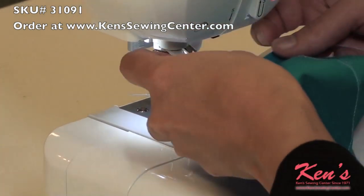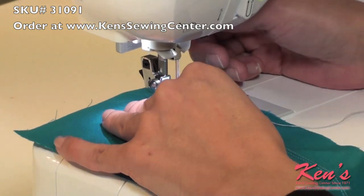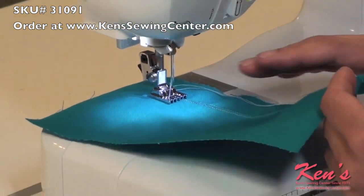Once you've done your first pin tuck, go ahead and position it in any of the other grooves, depending on how far apart you'd like your pin tucks.